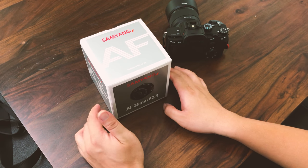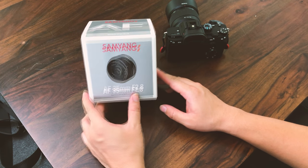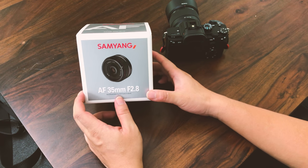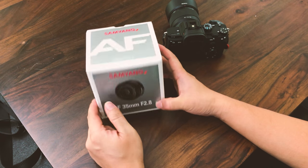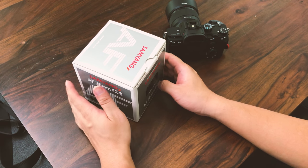Hey guys, so what we have here is the Samyang AF 35mm f2.8 FE full-frame mount lens for Sony. They also go by the name of Rokinon, and it's a Korean manufacturer.